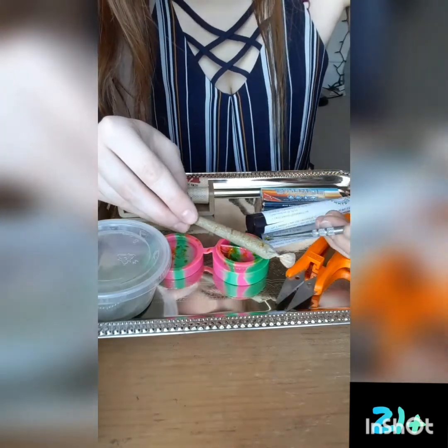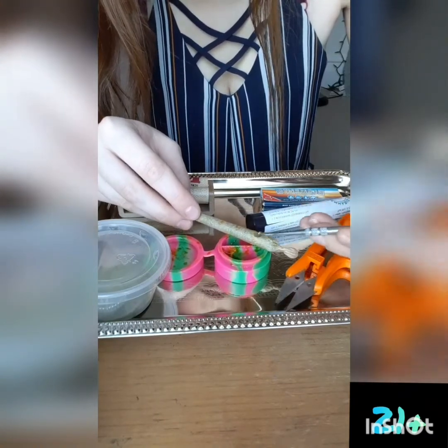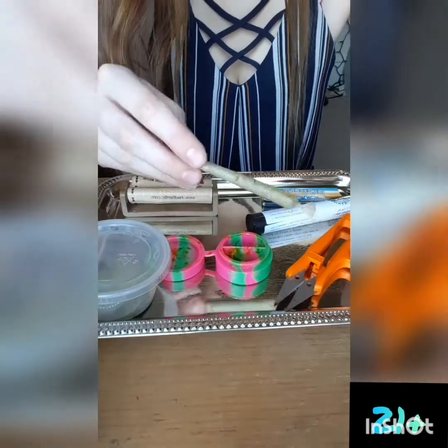I'm a little OCD, so... You can put however much you want on. I'm not going to put that much on.